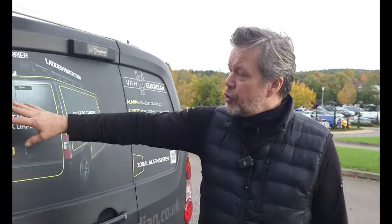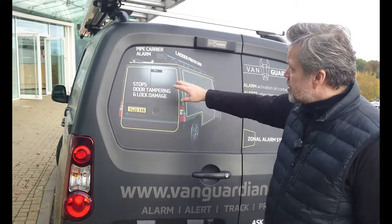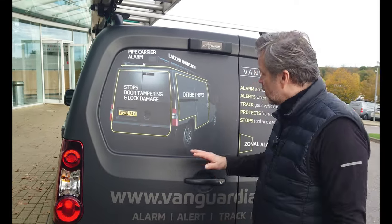How does Van Guardian work? Van Guardian is a zonal system of protection. It can provide protection for the back doors, side doors, roof rack, pipe carrier — you name it. Once your Van Guardian is armed, it throws a blanket of protection on and around your vehicle.